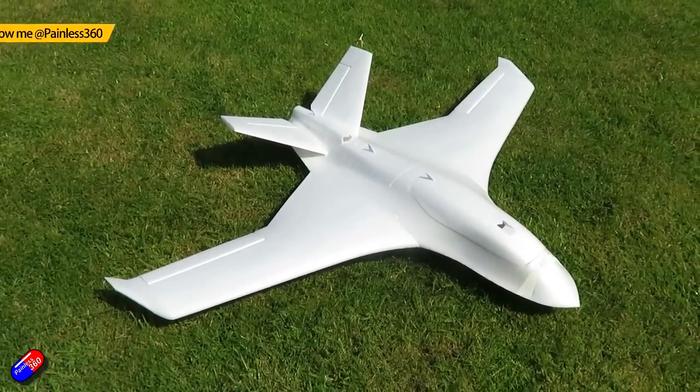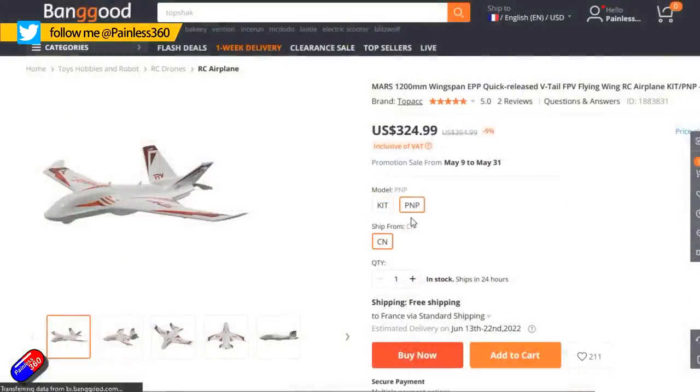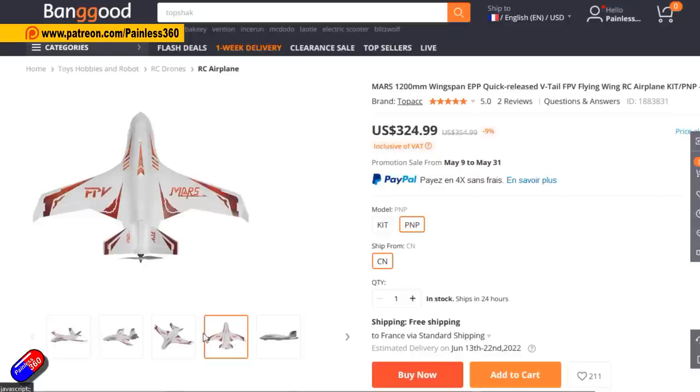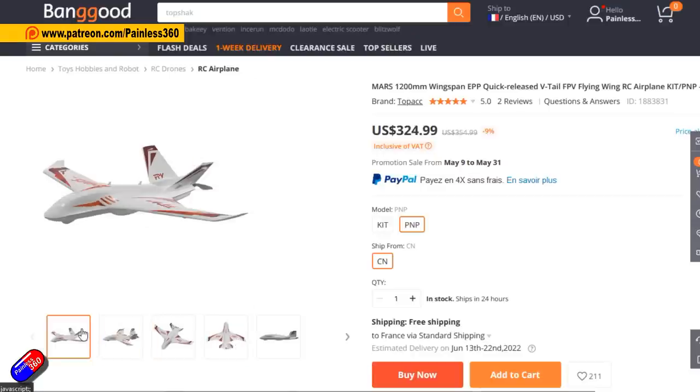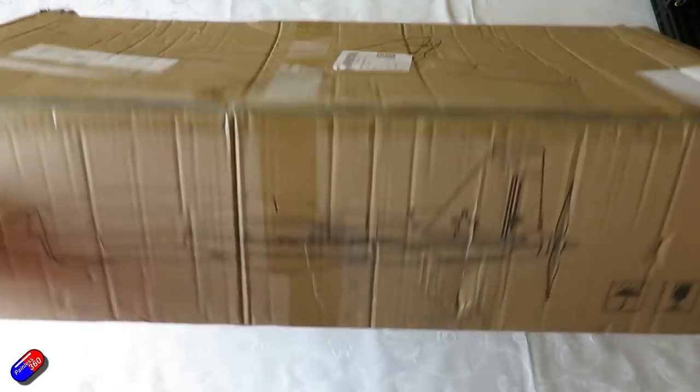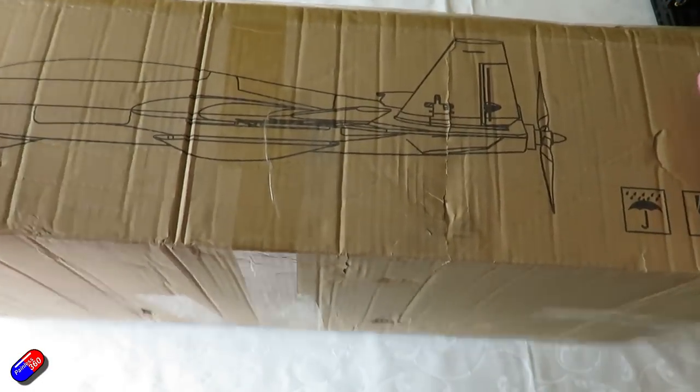I am always on the lookout for new and interesting wings and planes to try. I ordered this one from Bangor at the beginning of April, so it took over two months to get here. Sadly, the box was a little bit squished, but we'll get on to the unboxing. Luckily, it was very well packed, so there was only very minor damage despite the fact that the whole box had got pretty crushed.